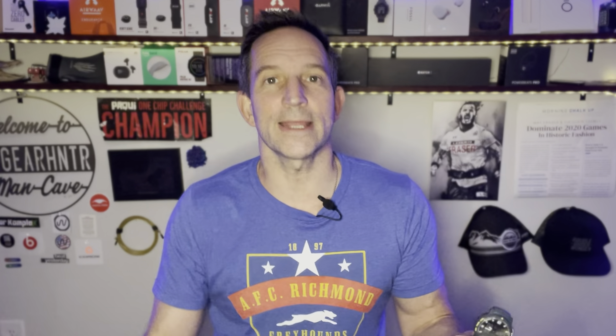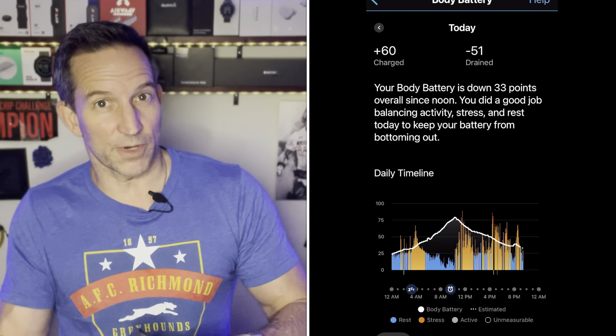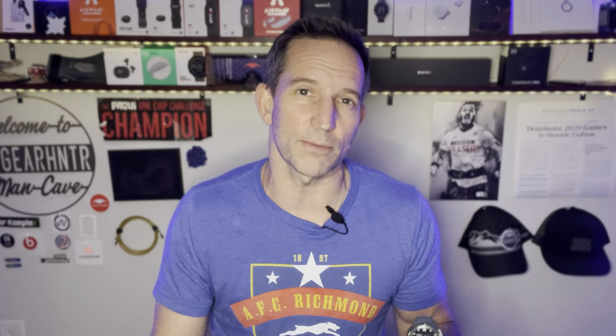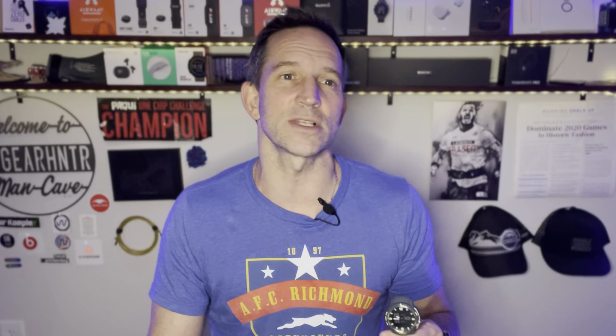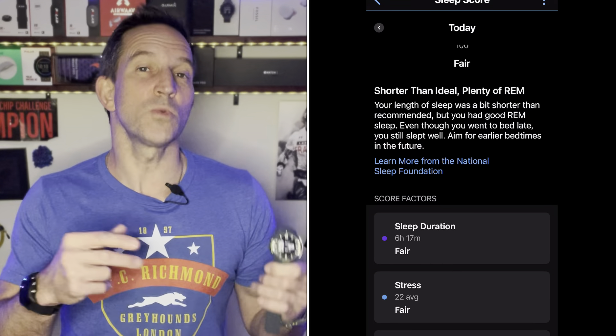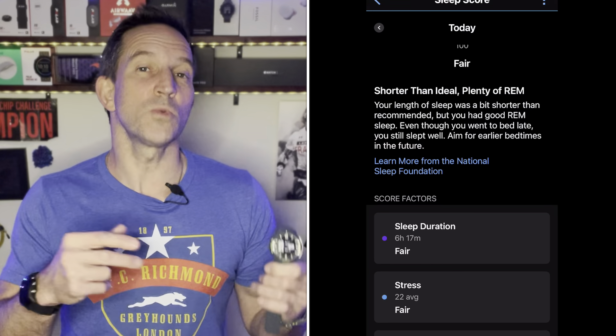They both include all the main training features. When you look at training features, the first thing you look at is how it evaluates the rigor of a workout. On the Instinct Crossover, you get the full training analytics — training effect with both aerobic and anaerobic impact — it will produce a load score, and it will calculate recovery time built into the watch. You also have the advanced training load features, which show how your load is doing over time, what types of load you've been focusing on, and the load score for each individual workout.